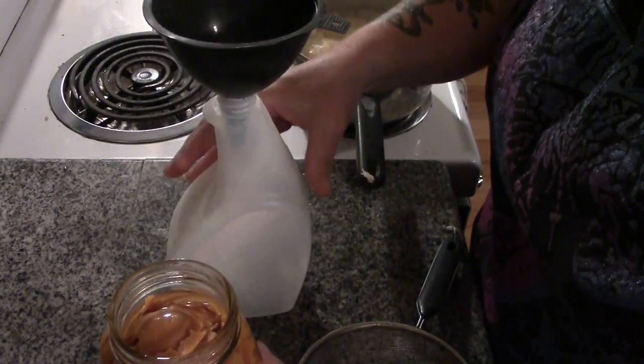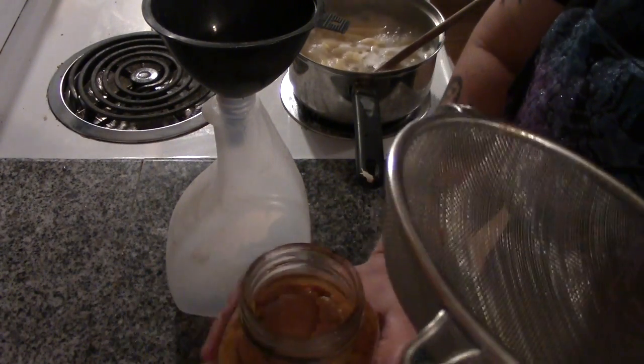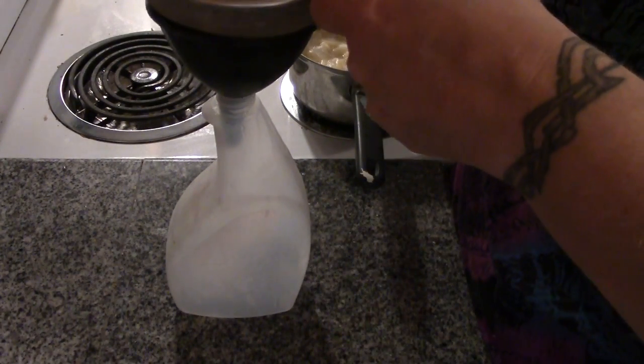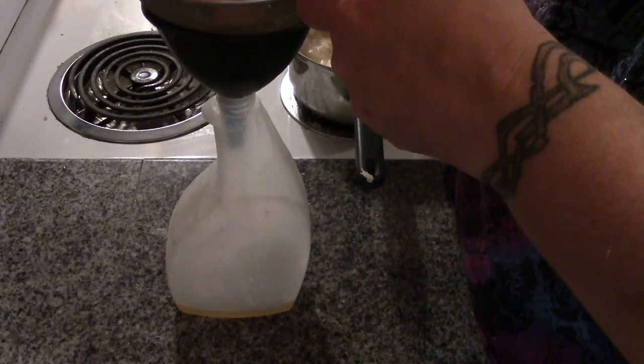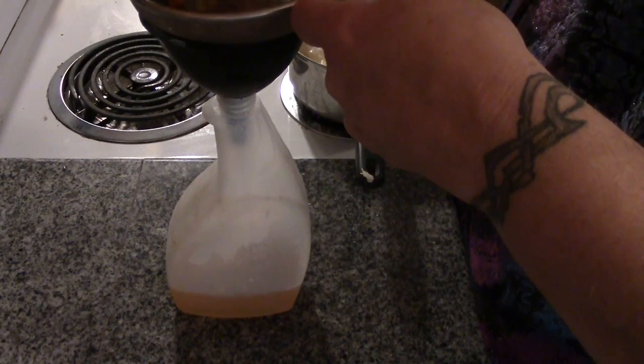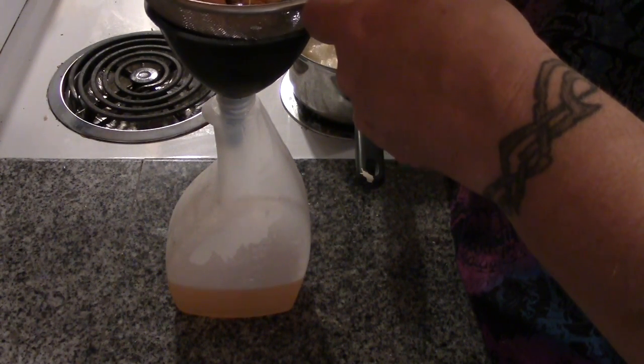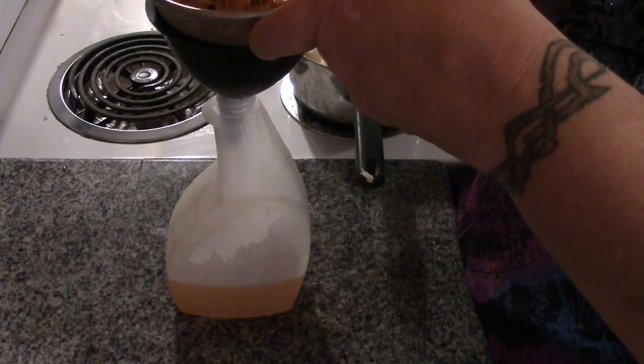Now we're just going to put it in this empty spray bottle — we're going to strain it and see how well it does on my dirty stove. You have to strain it; you don't want any orange peel bits in your spray bottle. Look at this lovely orange color that's coming out.